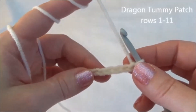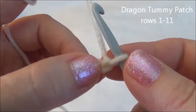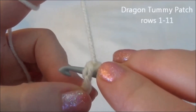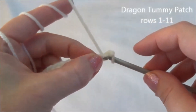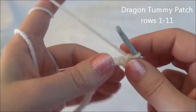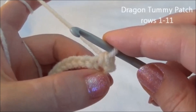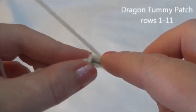Now row 2: we're going to single crochet across this chain and we're going to start in the second chain from the hook. So there's the first chain — we're going to start in the second one. When you go through, I always like to make sure there's two loops of that chain on top of my hook and one loop of that chain on the bottom. Yarn over and pull through. We're putting a single crochet in every single one of those chains across.